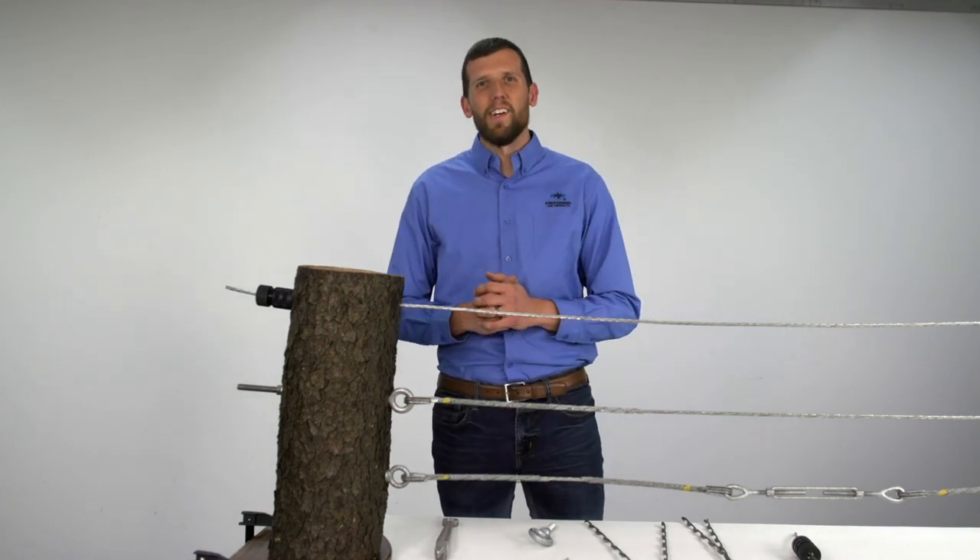So there you go — you can count on PLP's arborist products to save you time and provide the best performance for any tree cabling project.